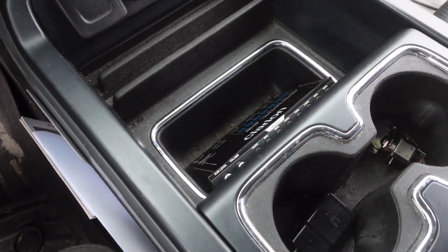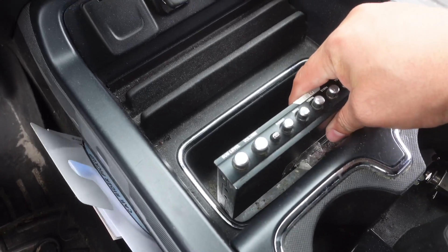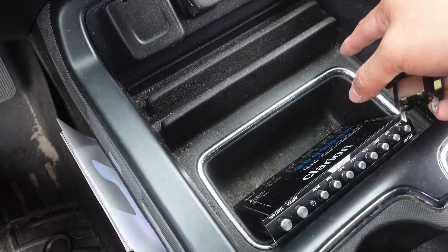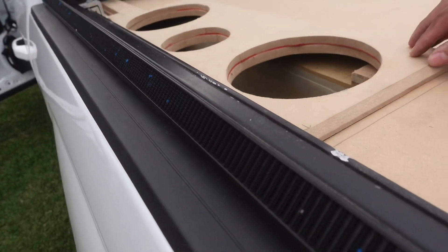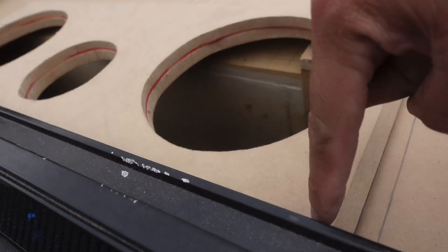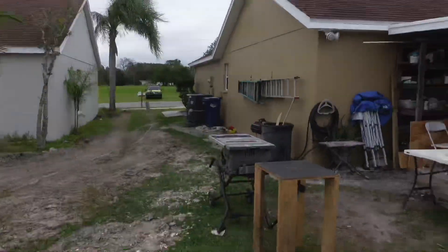Don't mind the mess, guys, because it's all going to get cleaned up. For today, we actually have to build a panel for the EQ and a few switches. We have a volume knob on its way and a volt meter to check voltage for the whole cram. We also have to finish building another raised panel because the eight-inch mids hit up inside. We'll just build another top on top of it. It's supposed to rain — there's a hurricane on the way — but that's not going to stop us. Fairly easy stuff to build, so let's get on it.